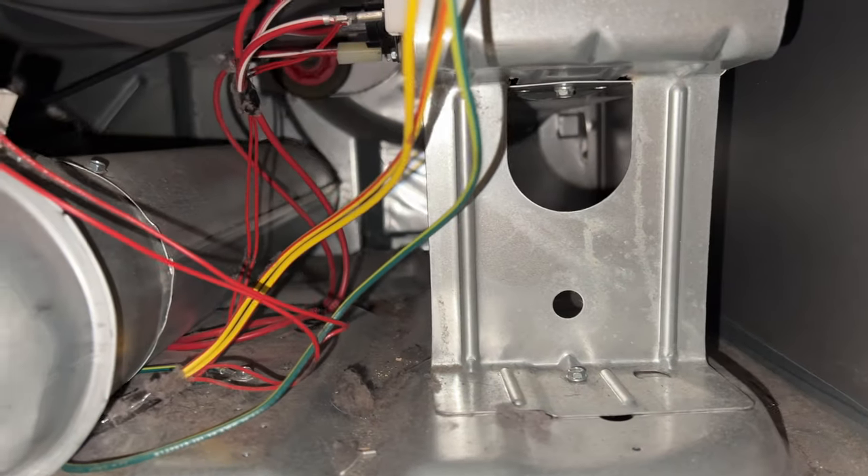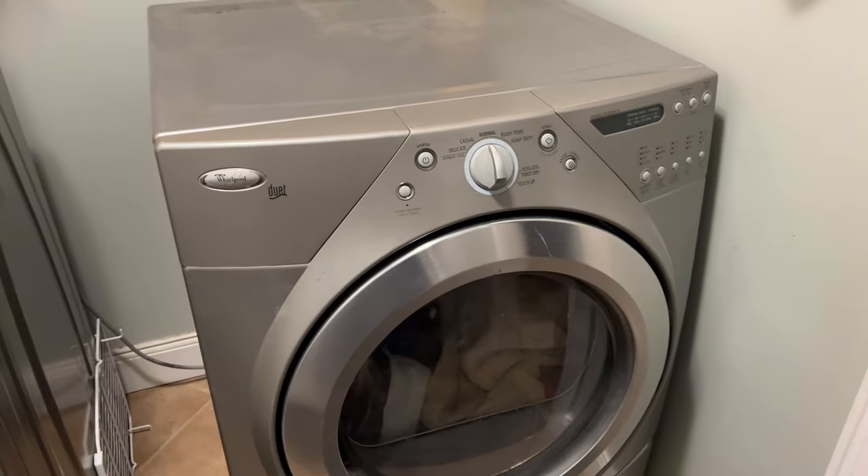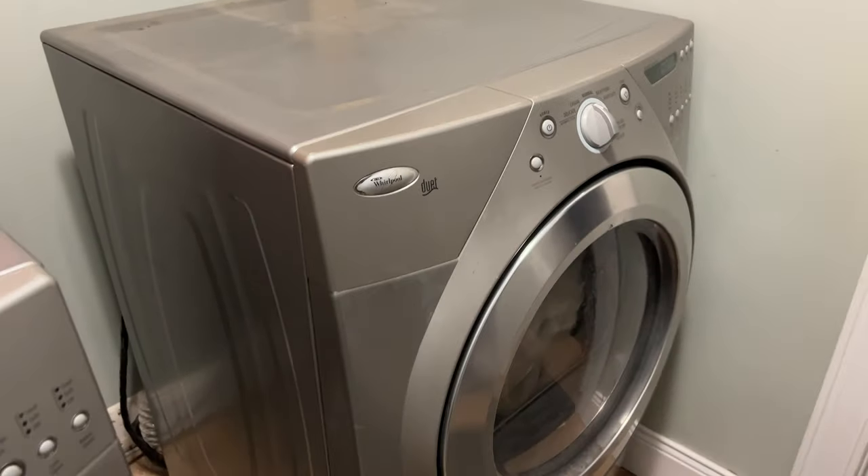A dryer making all sorts of squeaking noise is definitely not normal wear and tear. When this happens, it usually means that a part has worn out and needs repaired or replaced, but it could also be a simple fix like one of the ones on this list. First, you'll need to find out where the squeaking noise is coming from — the top, the back, the front, or the bottom. This will help determine where the problem is and whether you should do it yourself or contact a professional.